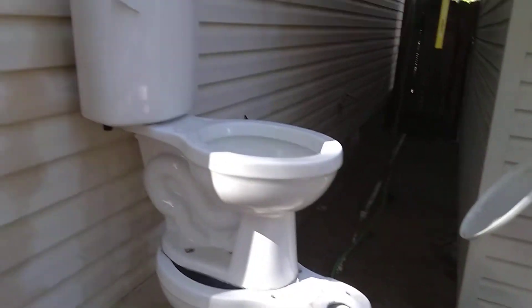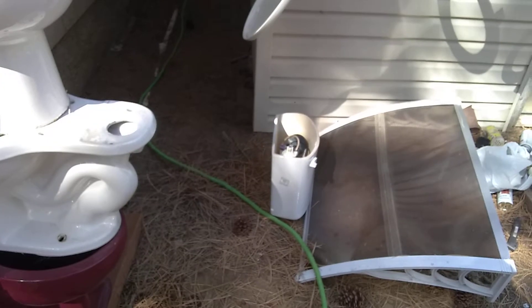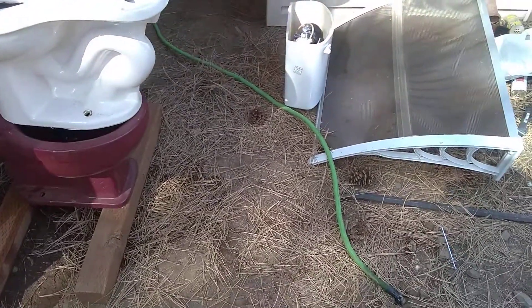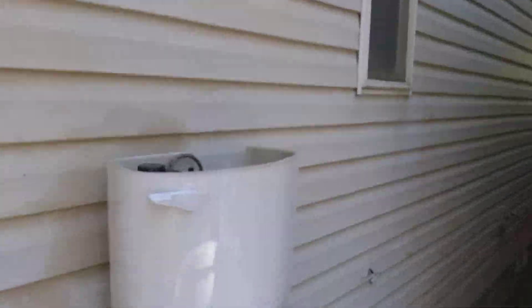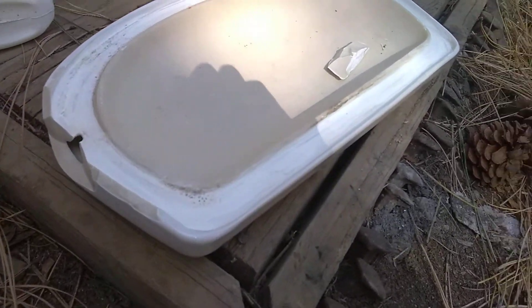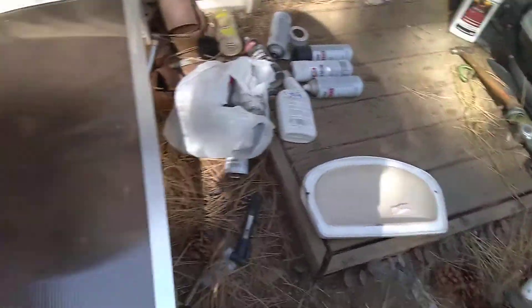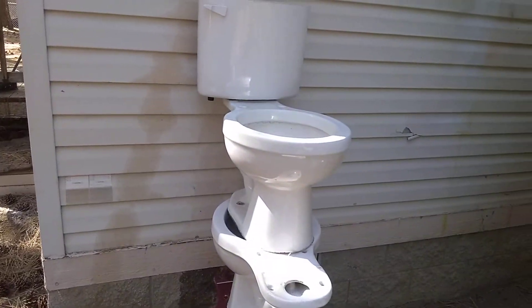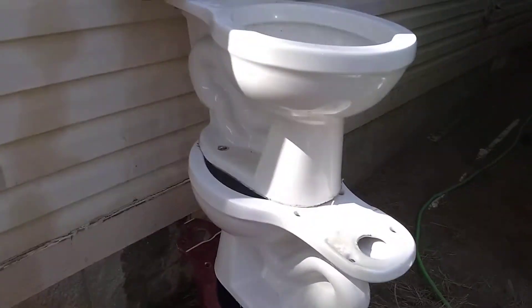I don't know how this happened, but this thing was just sitting on the ground — maybe these are cheaper and more crappy than I thought — but it just barely lightly tipped over, hit the pine needles, and somehow took that chunk out of the tank, made this nice little chip in the lid. A light fall like that shouldn't have broken it, so maybe these are more crappy than I thought, but oh well.